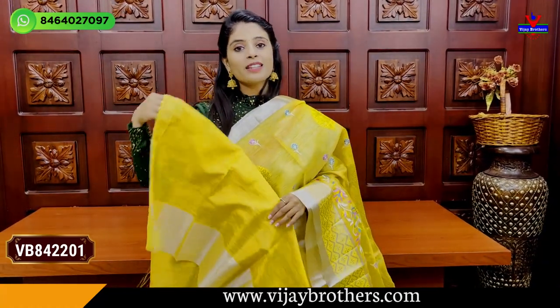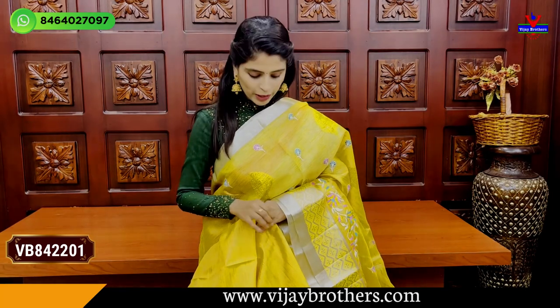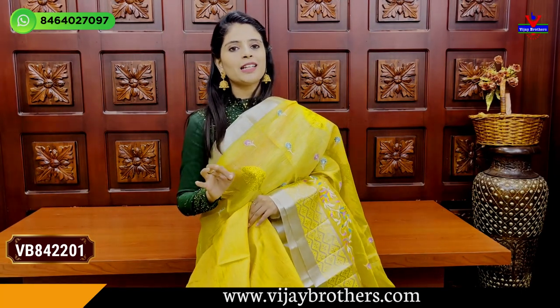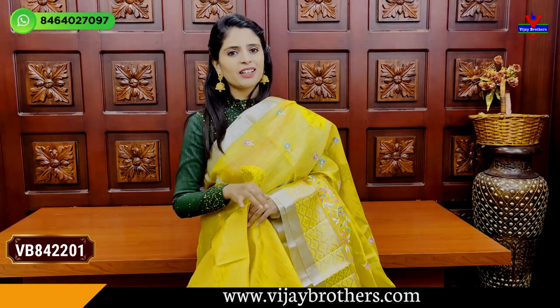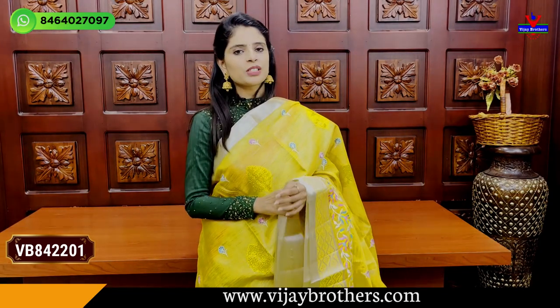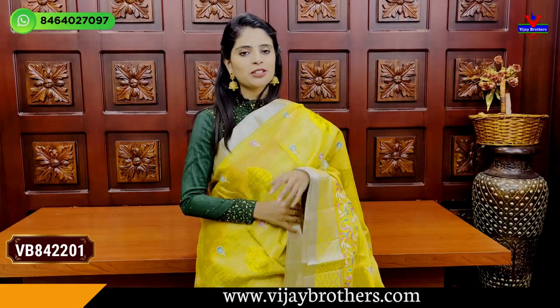This is a tissue blouse. Blouse pattern price is 1020, it is 20 rupees. If you want to wear a tissue coat, it is the best option. It is very lightweight and comfortable.